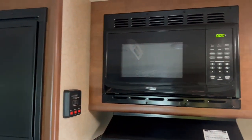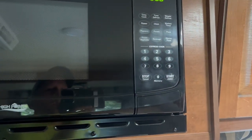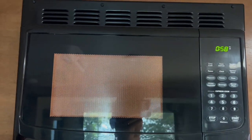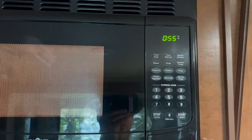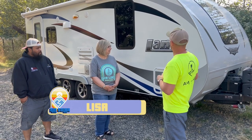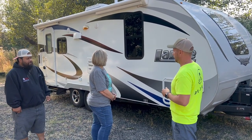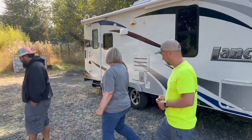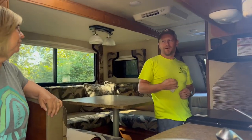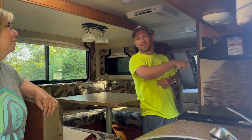To verify everything works, the inverter is on and we are not plugged into shore power — just sitting in the AM Solar parking lot. We turn on the microwave and it works — no smoke, no fires. Lisa returns from vacation to find her RV has been solarized: 400 watts of solar on the roof, a 2000 watt inverter, and lithium batteries. She goes inside, confirms the microwave works without shore power, and hands over the keys — the whole team nailed it.